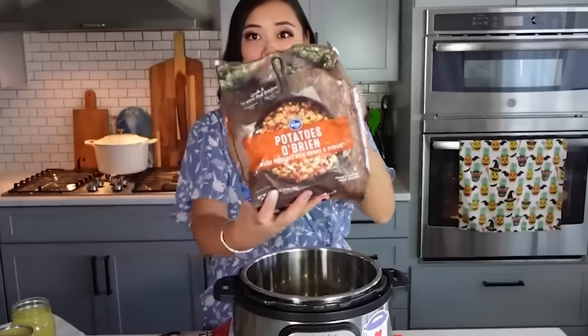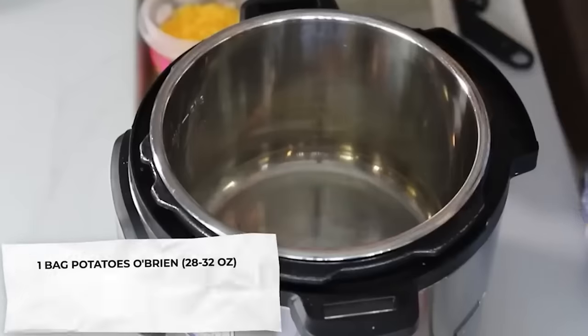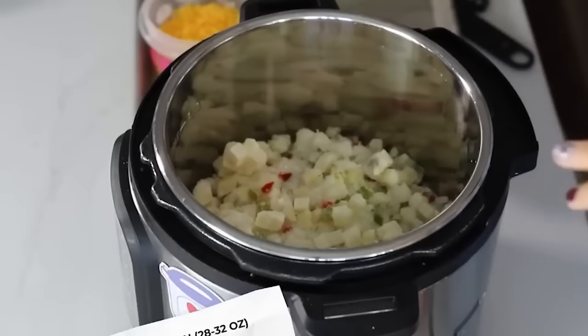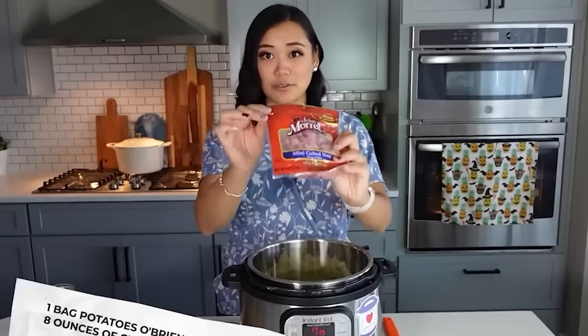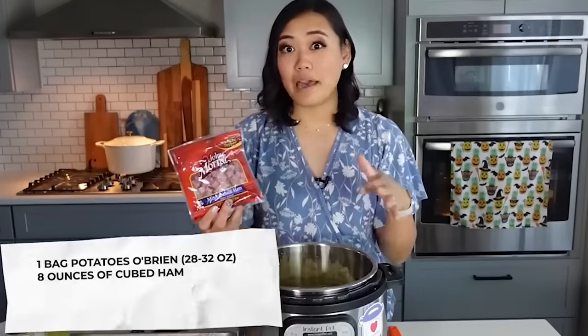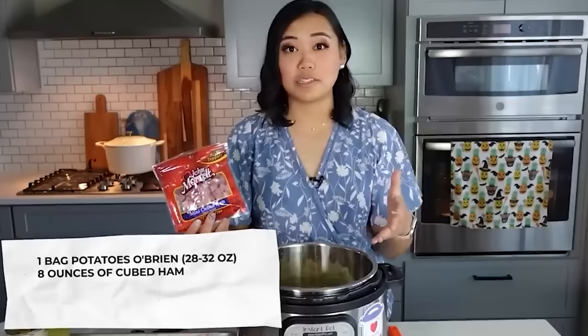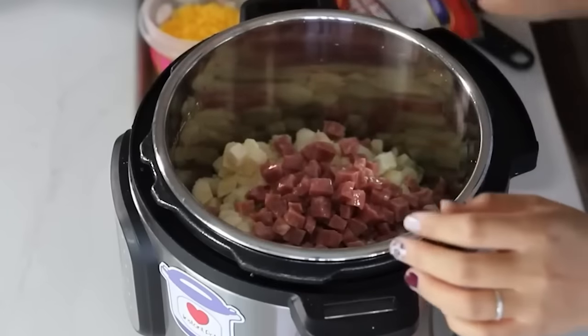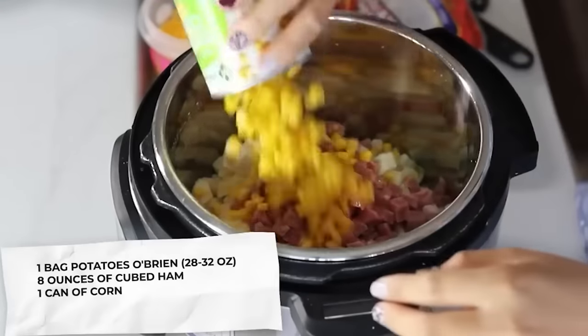For this potato ham chowder, we're starting with one bag of potatoes O'Brien — it couldn't be easier than using frozen potatoes. Next add eight ounces of cubed ham, which you can also use up after Easter, Thanksgiving, or Christmas. We'll also do one can of corn.